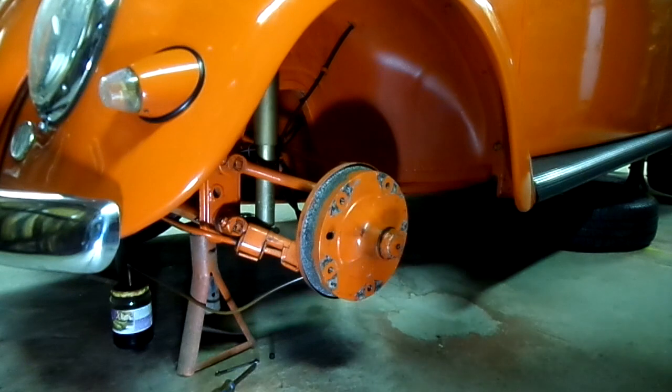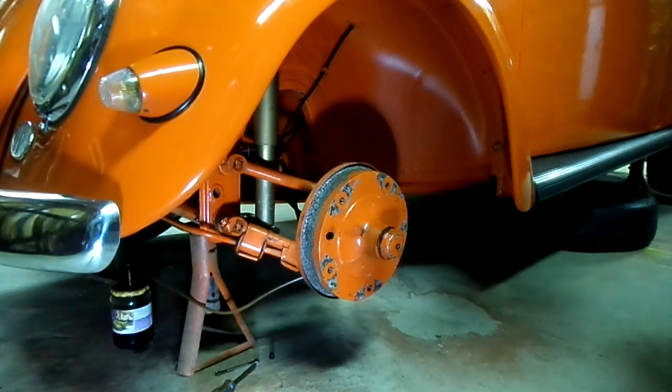This is a video by Richpin. Today we are working on a 1956 Volkswagen Beetle, and this is my car.